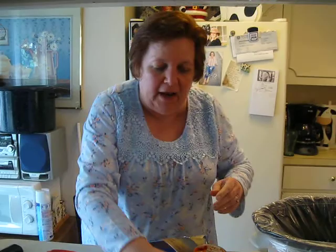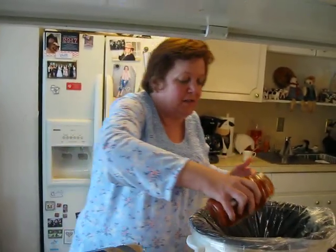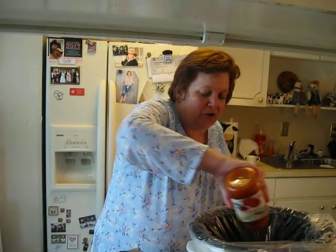The next thing I do is take some marinara sauce or pizza sauce — you can even make your own — and pour it on top. You can also use a gluten-free crust or something of that nature.